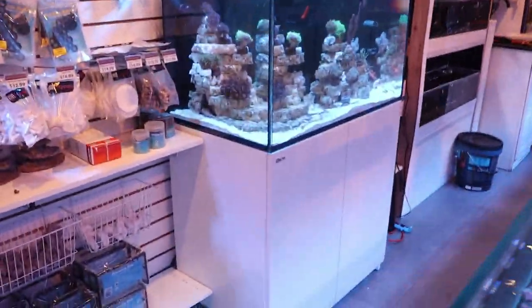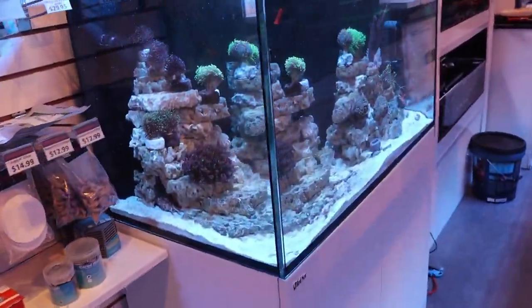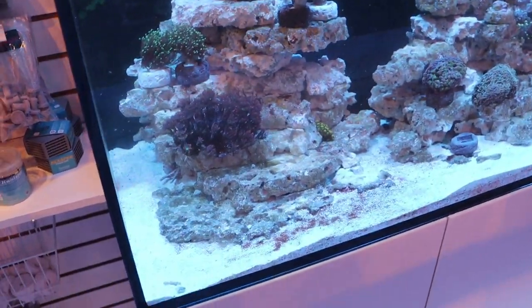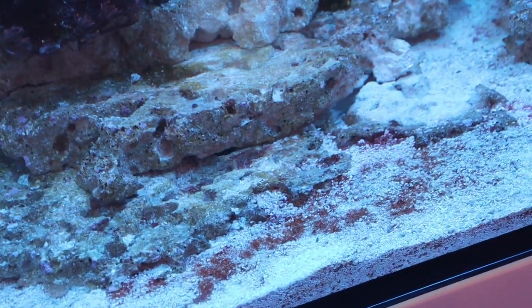Hello reefers! What is going on? March here in the frag box, and I'm just going to give you a little update on what's going on here with our reefer and a new little algae problem we haven't encountered.